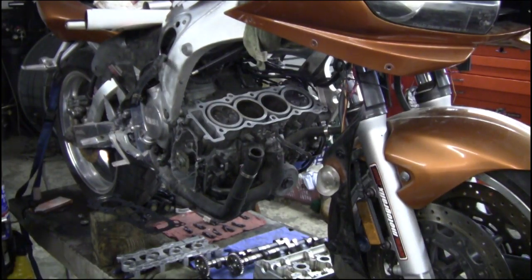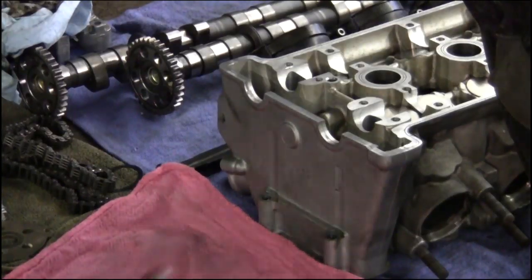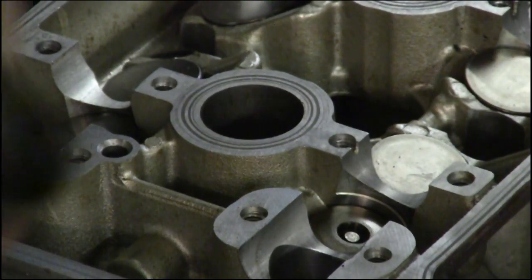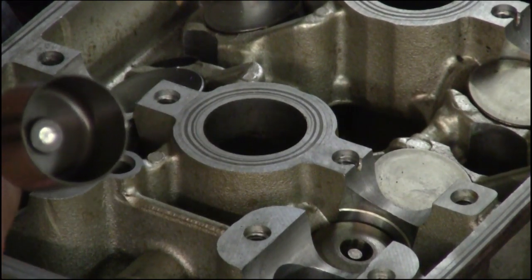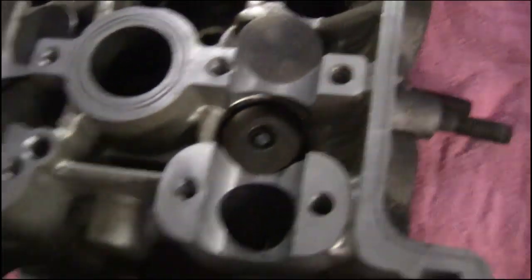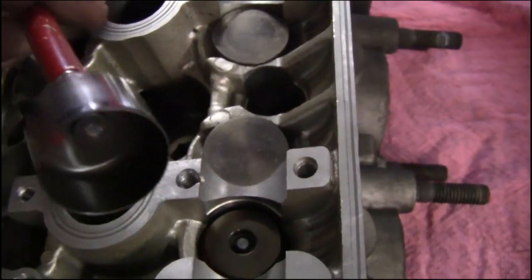We're good to go. I already did the bottom of the engine and the bottom of the head. There's no oil in there at all. Let me take this off — very dry.